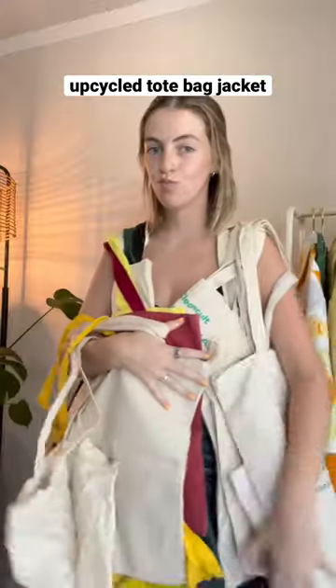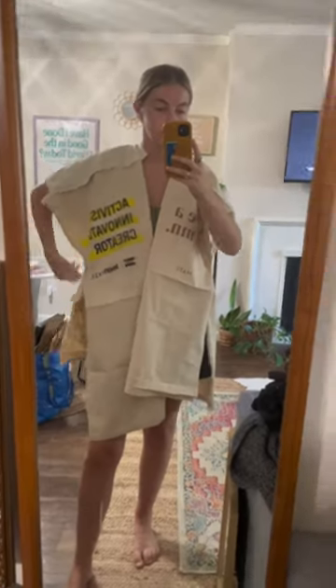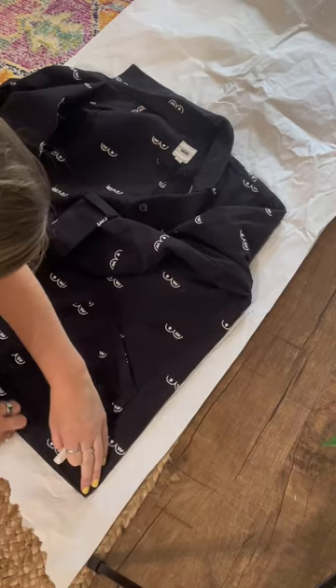How I made this jacket out of all of these tote bags: first I seam ripped them apart, removed the handles, and pinned them together to see what it might look like. I tried making my own pattern from a jacket, but that was a disaster waiting to happen.